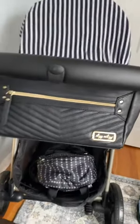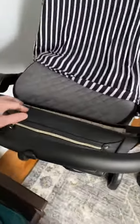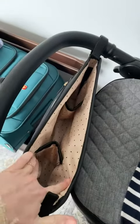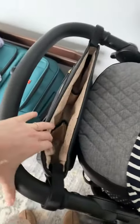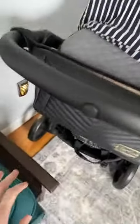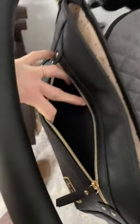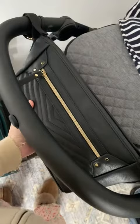This is the Itsy Ritzy stroller bag — I really like it, it looks so classy. This is the inside; it has space for your water bottle or other things. It has velcro straps to adjust to, I would assume, any stroller, and this little zipper here. This is the black with the gold features, and it just looks so classy.